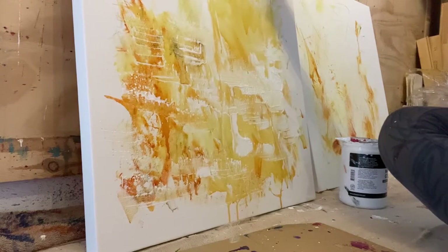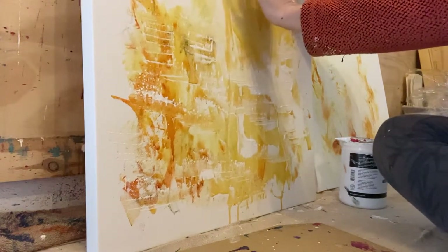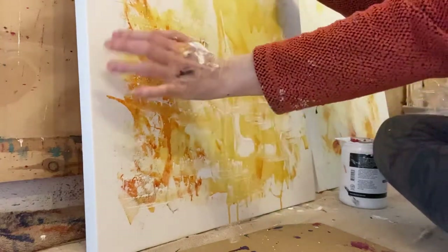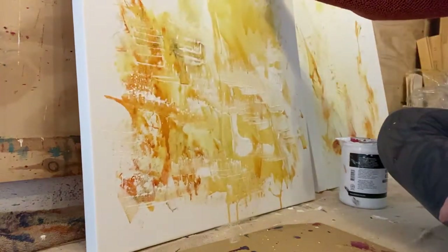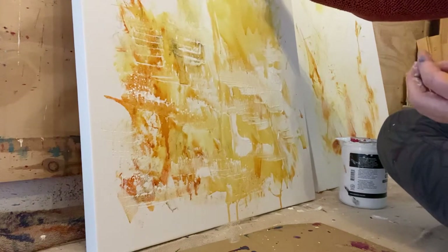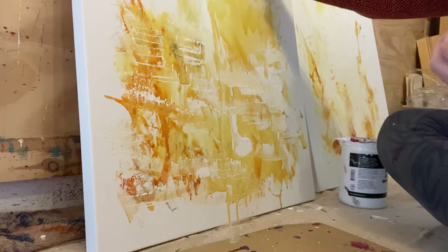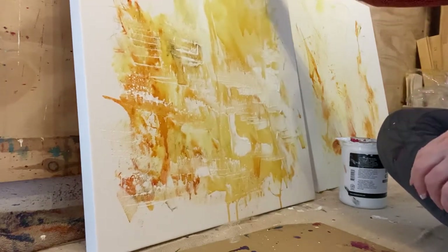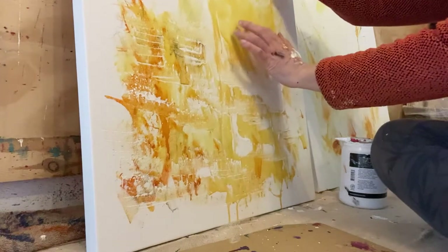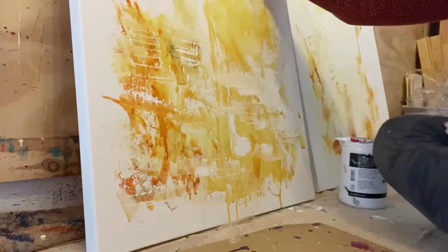So if I can get a canvas at the right tension, she makes a great drum. Vibration is a great healer, it's a great releaser, it's a great energizer. So I can drum into a piece with paint, which makes it even more powerful.